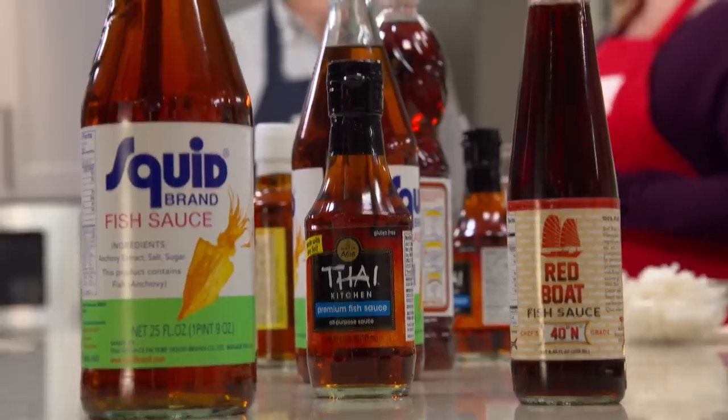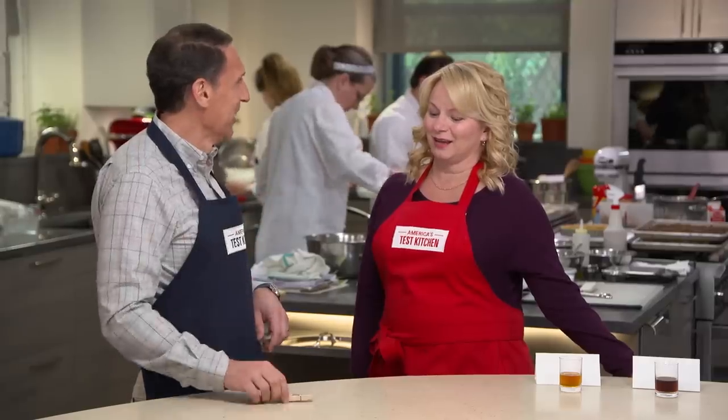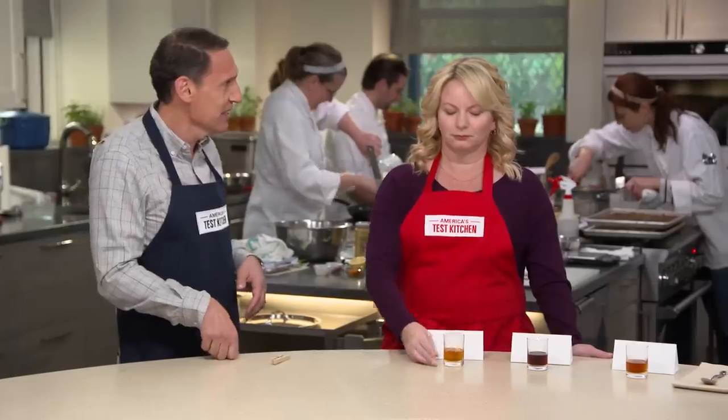A tiny amount of fish sauce can add salty, savory, complex flavor to pad thais and stir fries. Jack is here to school us on which fish sauce is best. When we did the large tasting panel, there were people who were literally holding their nose. The real secret is to embrace the challenge and just go with it. Fish sauce is basically fermented anchovies — they take whole anchovies, salt them, and put them in a vat for 12 months.